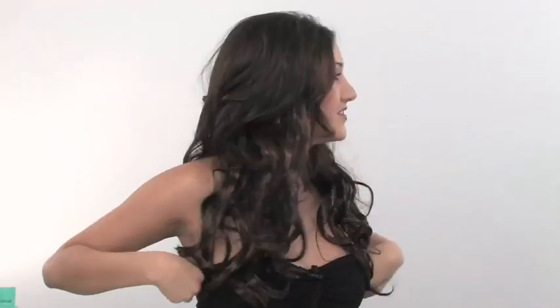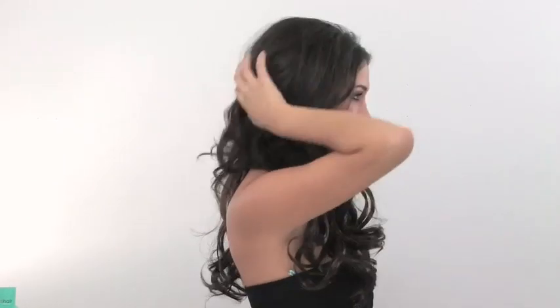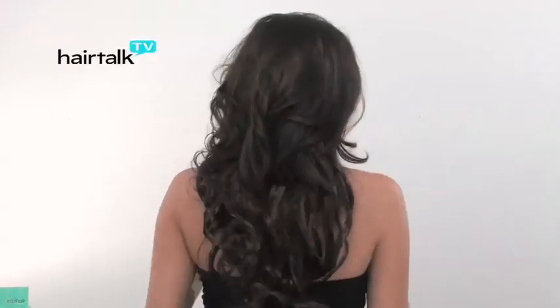Just using your fingers, you'll relax the hair into the extensions. And you instantly have long, beautiful, wavy hair.